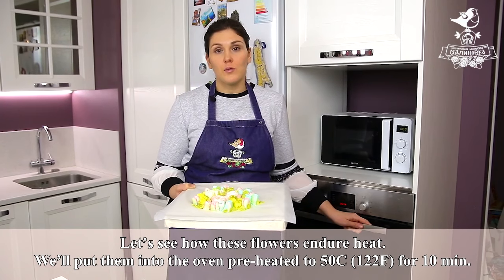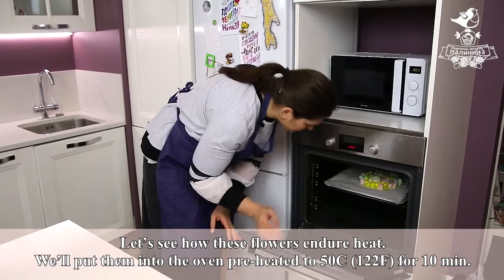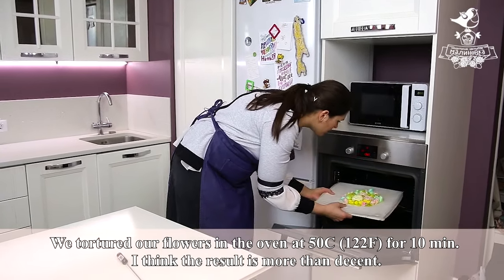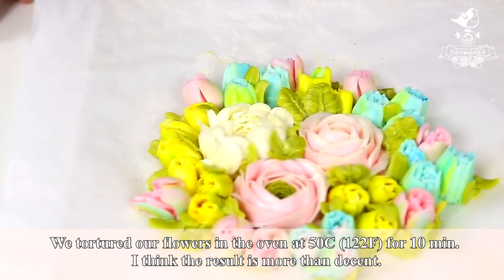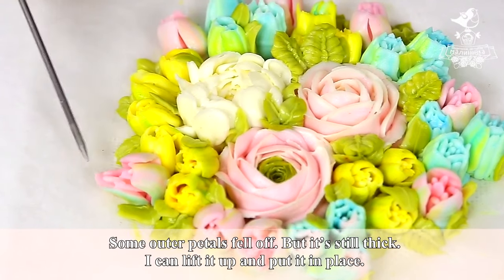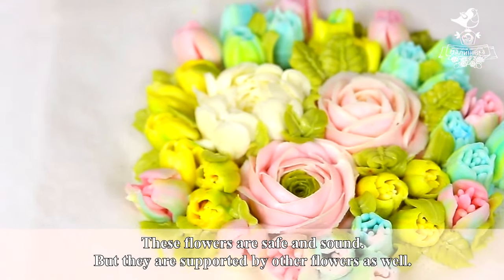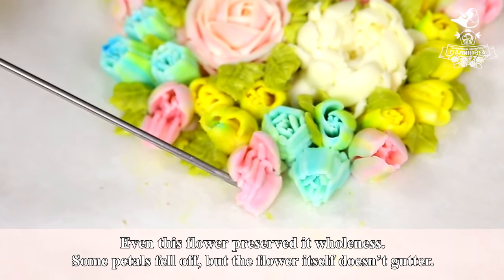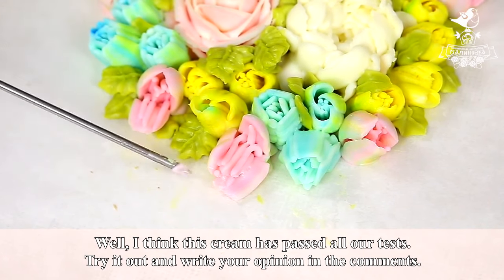Let's see how these flowers endure heat. We'll put them into the oven preheated to 50 degrees Celsius for 10 minutes. We tortured our flowers in the oven at 50 degrees Celsius for 10 minutes — I think the result is more than decent. Some outer petals fell off, but it's still thick and I can lift it up and put it in place. The tulip suffered a little, but other flowers are safe and sound. Even the most complex flower preserved its wholeness — some petals fell off, but the flower itself doesn't collapse. I think this cream has passed all our tests.